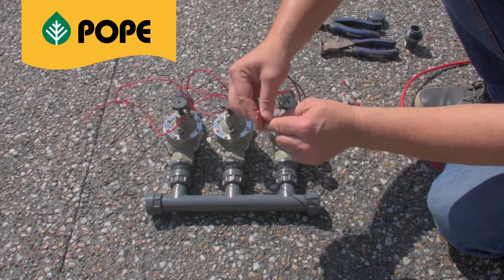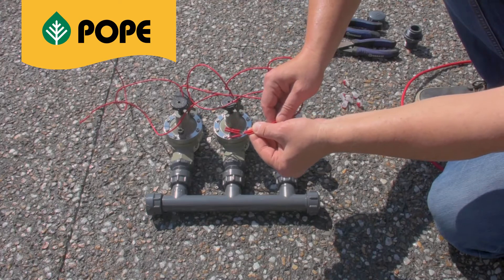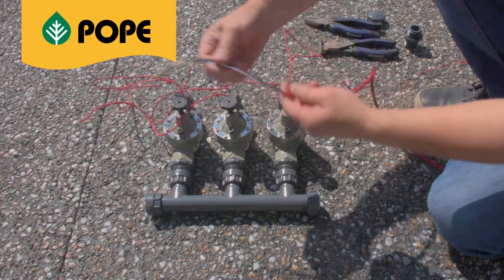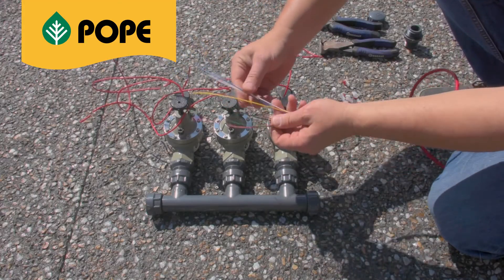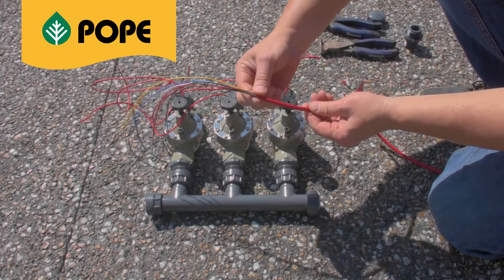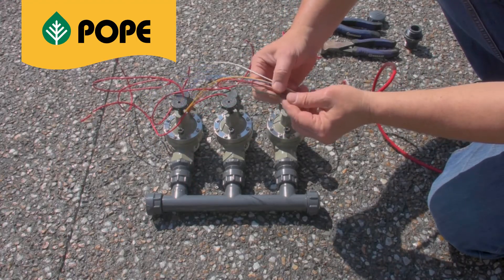In some cases, you may need to use low voltage irrigation control cable to connect the solenoids to your controller. The cable consists of one outer protective sheet with six individual colour-coded wires. This makes it easier to identify different solenoids when the cable has run back to the controller.